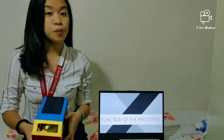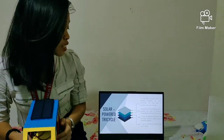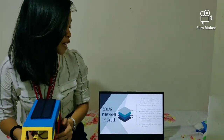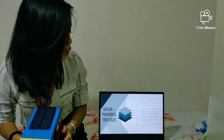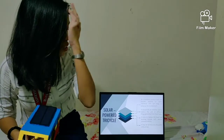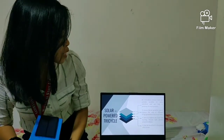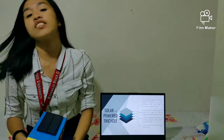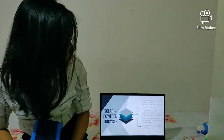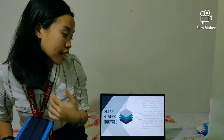And for the function of the prototype, the solar-powered tricycle is an innovative product that can provide benefits to every individual and help preserve the environment. It aims to lessen air pollution and replace vehicles powered by fossil fuels. It also aims to replace the fossil-fuel-burning tricycle with an electric-powered vehicle, making it beneficial to public utility drivers.